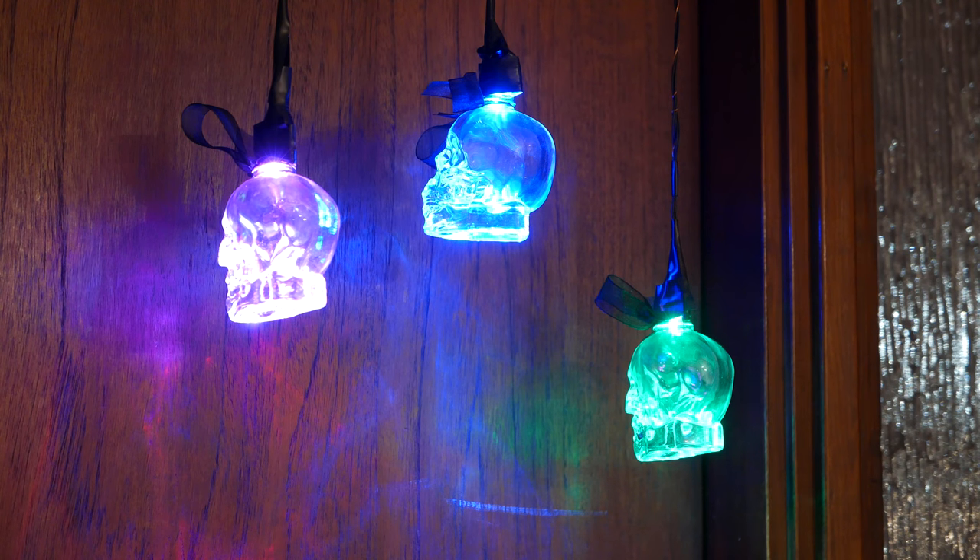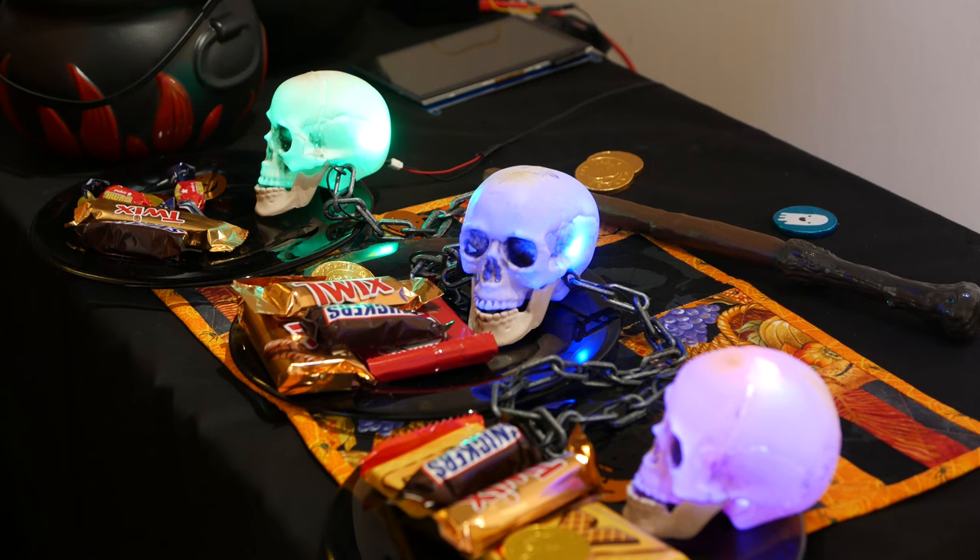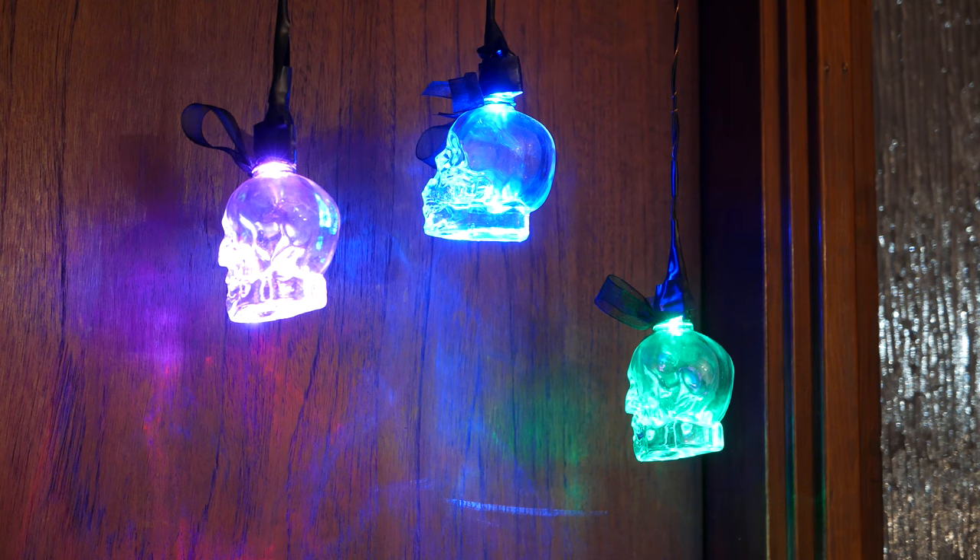First off, all skulls will glow in three different colors, each corresponding to a skull on the price table. Pay attention to their order.